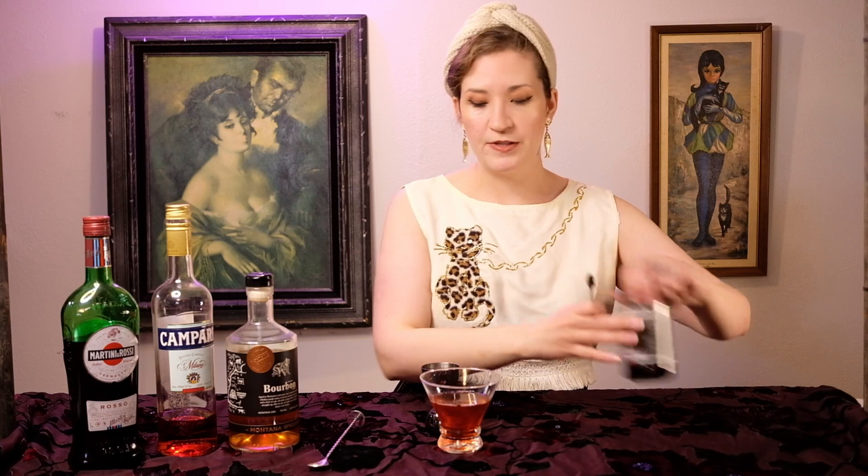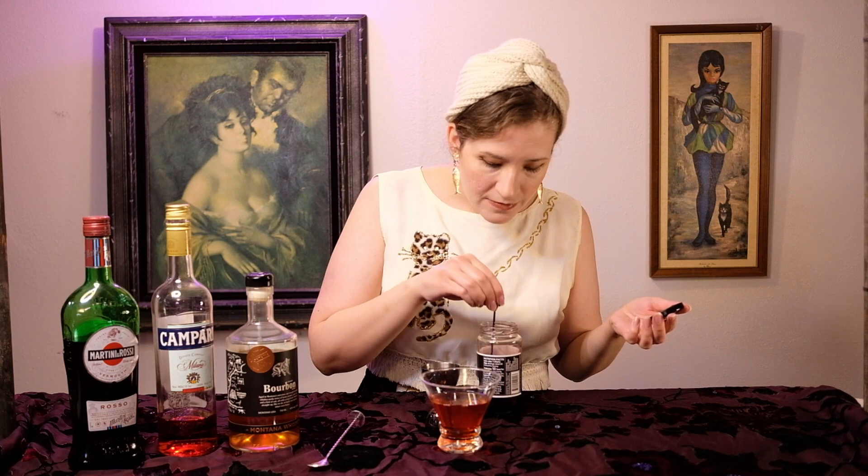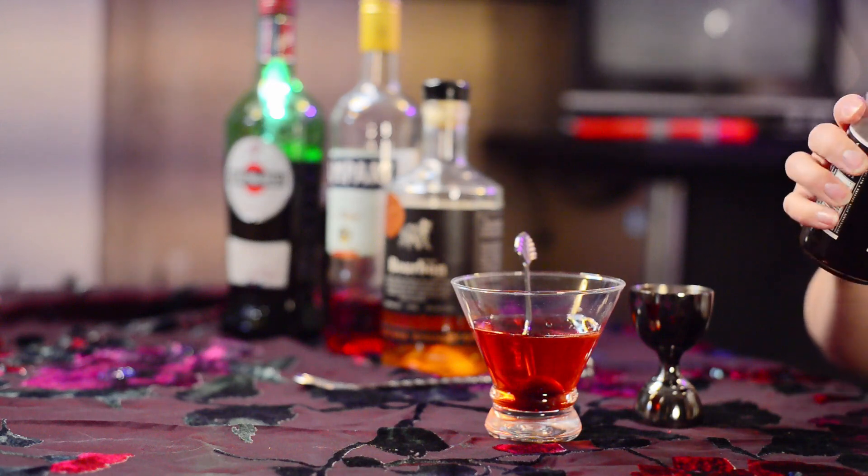You want to garnish it with a cherry. Let's see how easy this cherry will be to get out — first try! And there you have it, that's a boulevardier. Cheers.